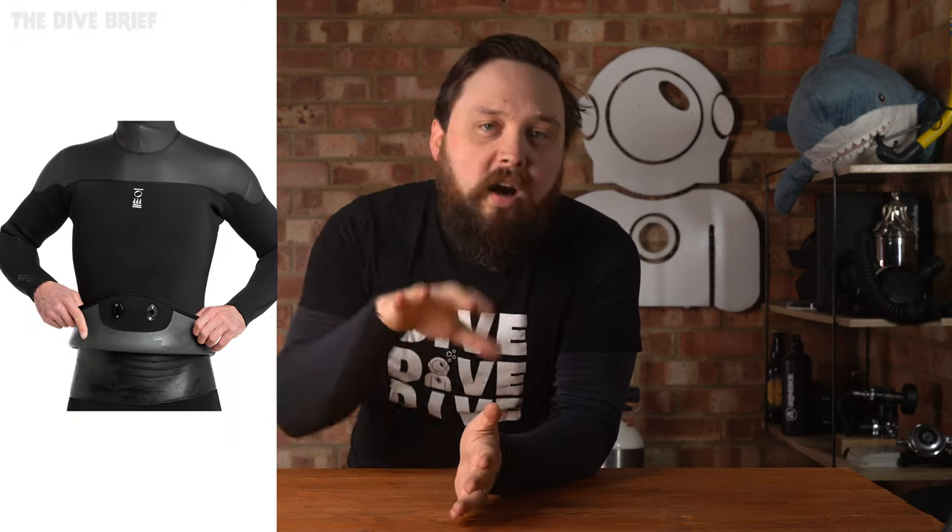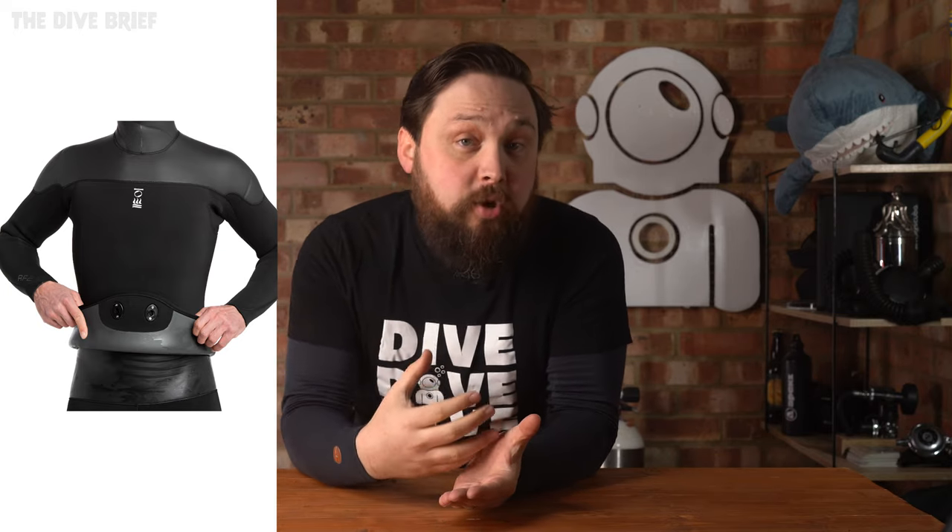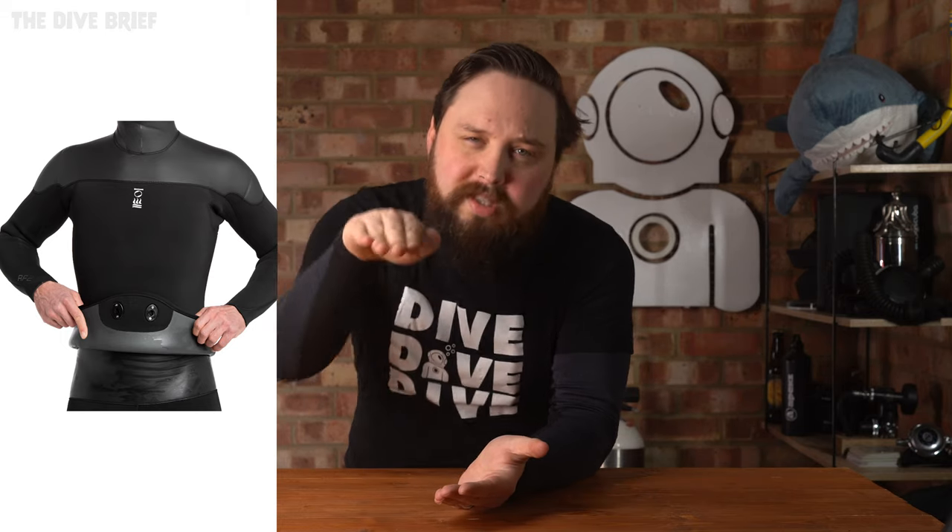Then we saw the RF2, which is a thicker freediving two-piece wetsuit for colder waters or longer dives. High-waisted trousers and a beaver-tail top pair together to cover you from head to ankles in open-cell neoprene, with an integrated hood and a smooth outer layer on your head and shoulders to help you slip through the water more efficiently.